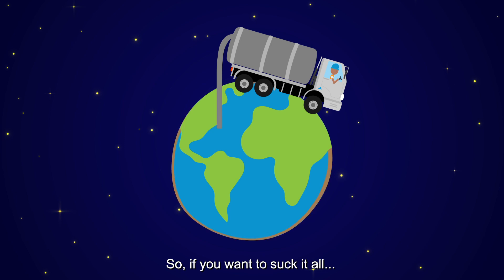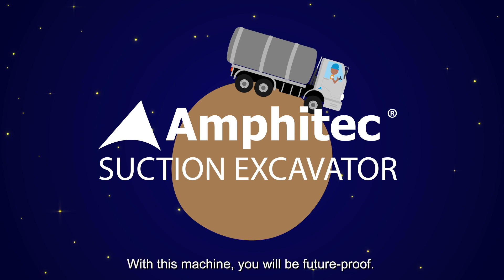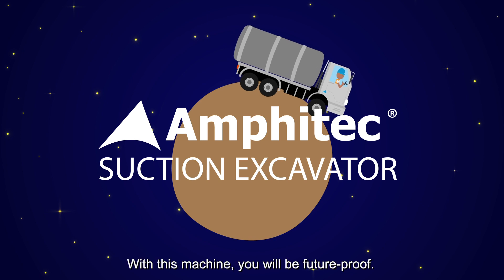So, if you want to handle it all, use the Amphitek suction excavator. With this machine, you will be future-proof.